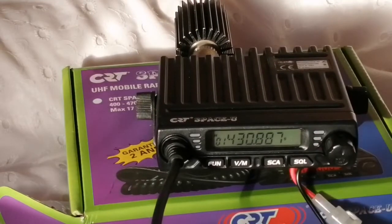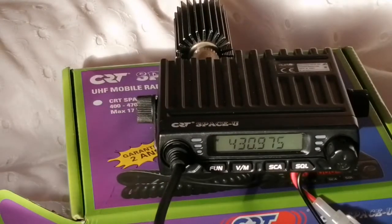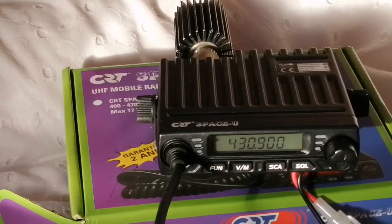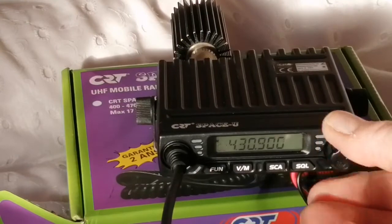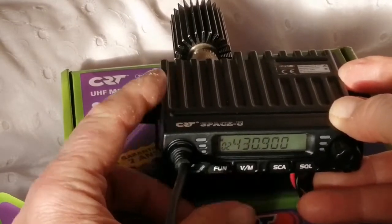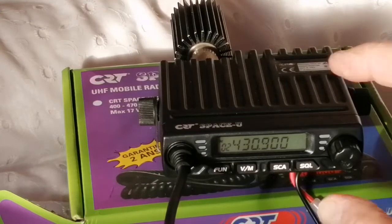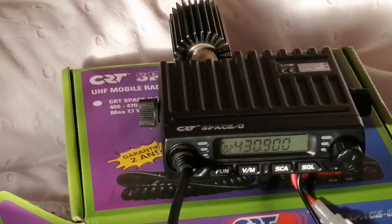If we want to store the next frequency up — we're in memory mode — let's store 430.9 in the next memory channel. So we short press the button, rotate that to number two and press VM. Now we should have two channels programmed — go back to memory mode and we've got the two channels programmed in.